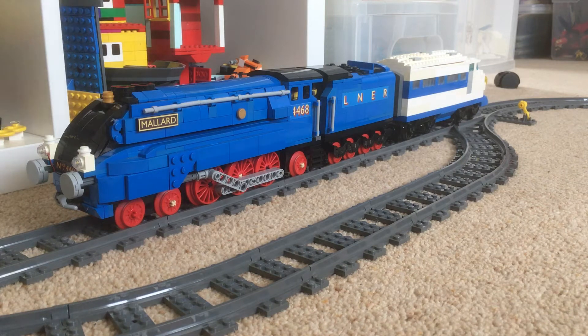No videos for ages and then all of a sudden two come along at once. Whilst I've been experimenting with the bullet train, I thought I would do another couple of experiments with Mallard.